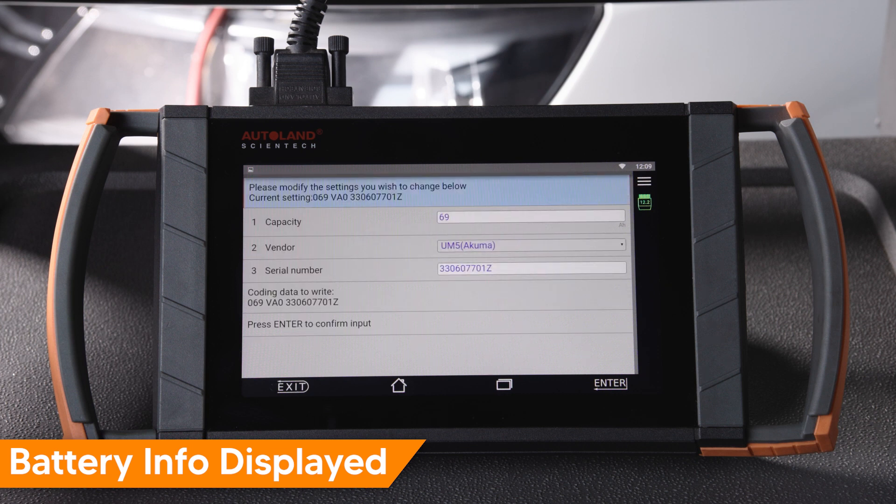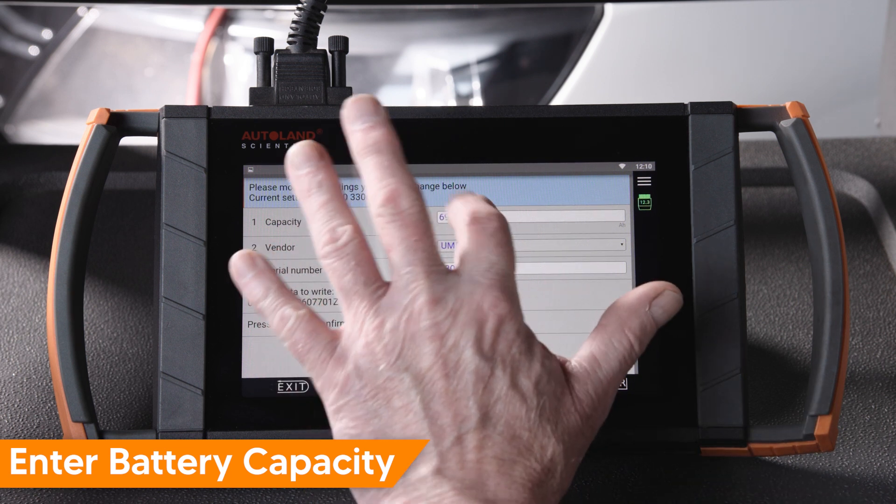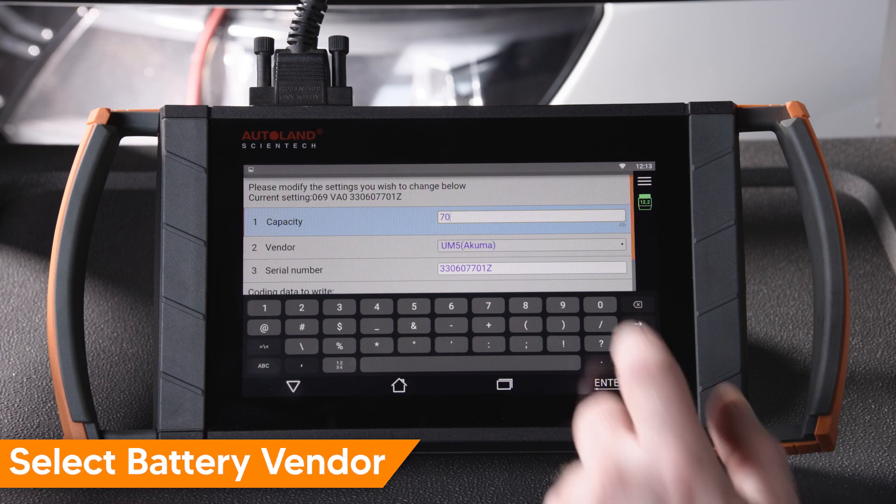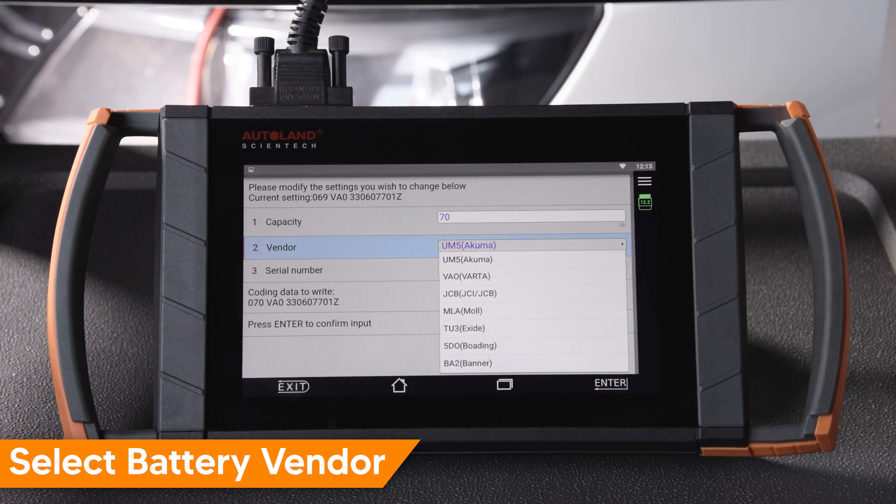On the next screen, enter the battery capacity. In our example, the new battery is 70 amp hours. Select the vendor. In our example, we will select Exide.